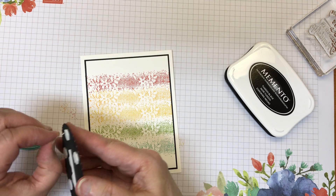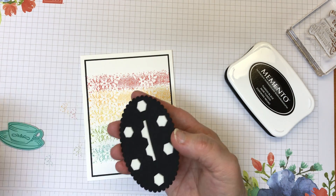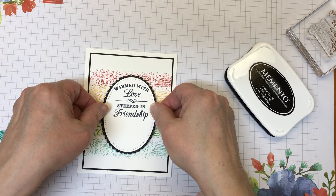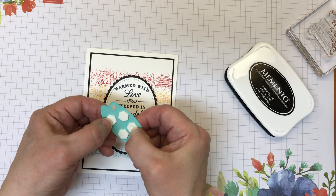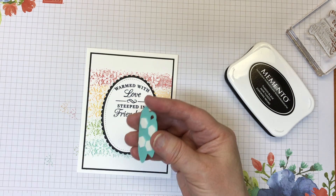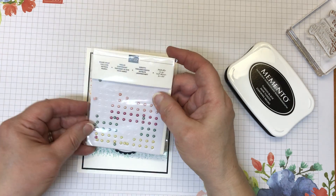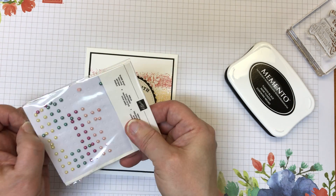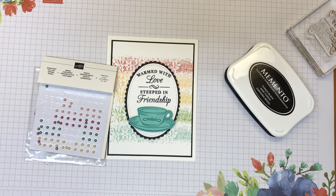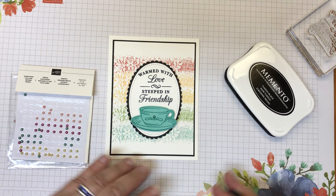Let's go ahead and put the card together and get the oval put down. If you have problems with the dimensionals not releasing the paper, sometimes you can use your fingernail and kind of break the grip it has with the paper on the sticky side — that'll help them peel up quicker. Just squish your fingernail into it and that releases the backing paper. The teacup I'm just going to fit right down here. I have the Share What You Love Artisan Pearls — these two are on the retired list, so make sure you pick those up. I'm going to go with this darker color, and here's card number one.